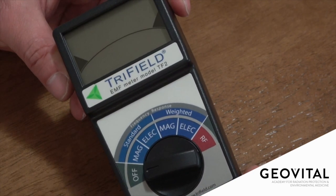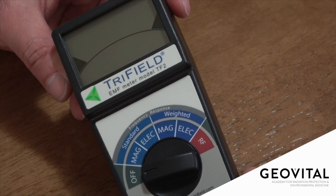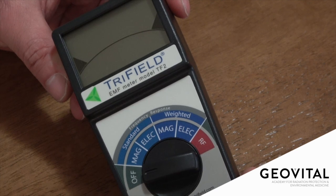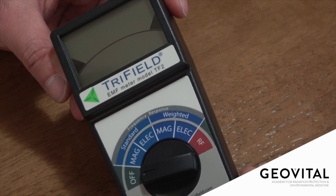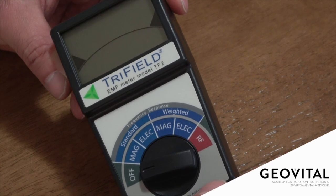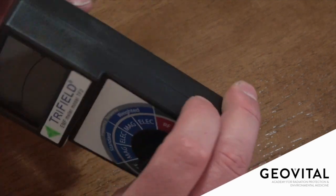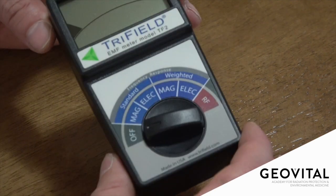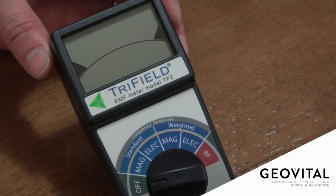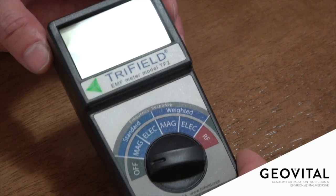So where before there were two models and you had to choose what sort of measurement type you wanted, now you get both in the one unit, which is very nice. And then we've got the radio frequency setting on the far end. There are no buttons anywhere else on the unit, which is interesting — because how do you change the light and the audio? I'll share that in a minute.